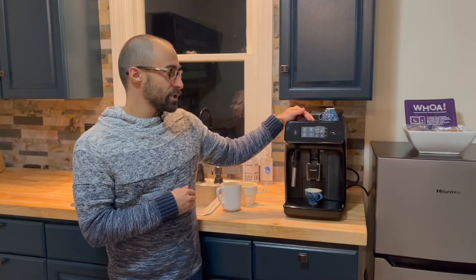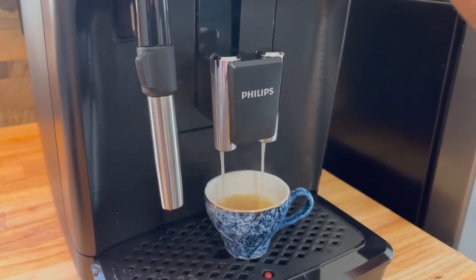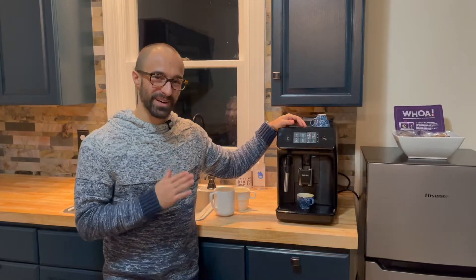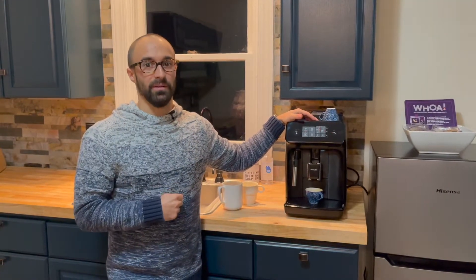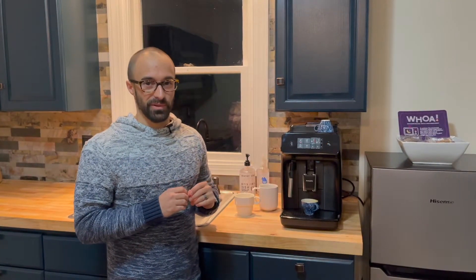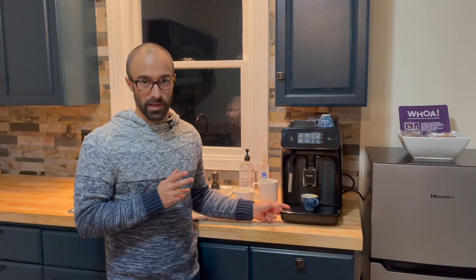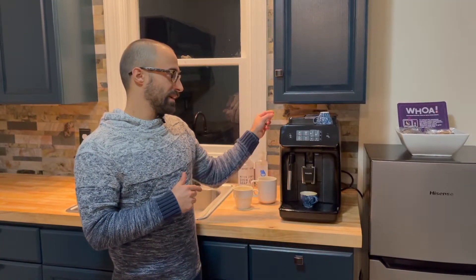When you first get the machine — if you saw my unboxing video — the first couple of shots look like milky gross soup. You have to grind through probably somewhere around 10 to 12 shots before it really dials itself in. And if you're thinking about dialing in properly, you're definitely not going to be able to do that here. You can't get 12 grams out in 25 or 20 seconds, and since it's 12 grams of coffee, you'd be shooting for 24 grams out, but the grinder does not go fine enough to hit those numbers.